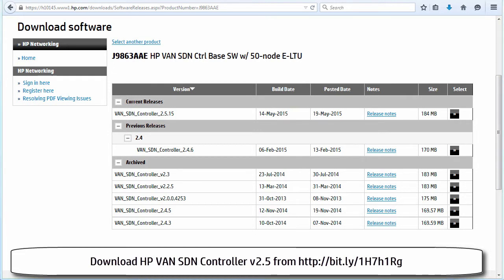When you're watching this, a later release of the controller software may be available and you may prefer using that version for labs and testing. However, because the HP course was written on version 2.5, we're going to use version 2.5, and the installation steps shown in these videos are related to 2.5. There may be a newer version when you watch these videos, and you would have to follow the installation process as detailed on the HP website for that version.